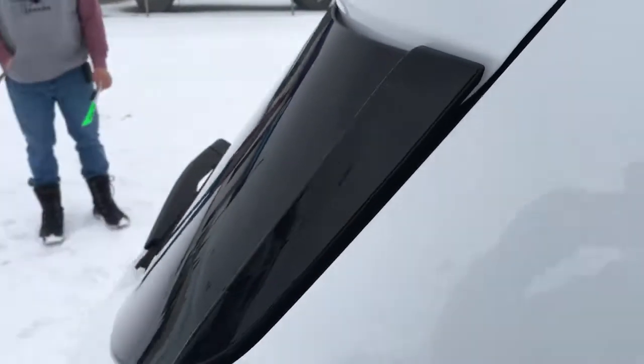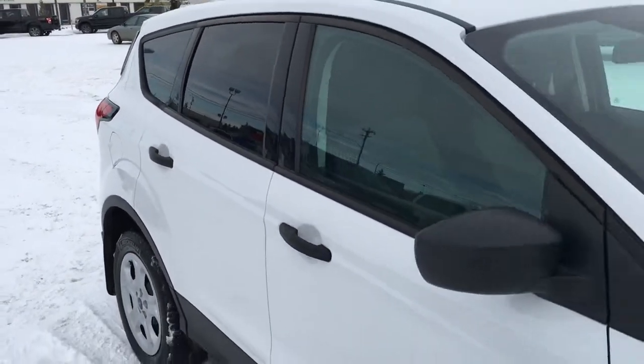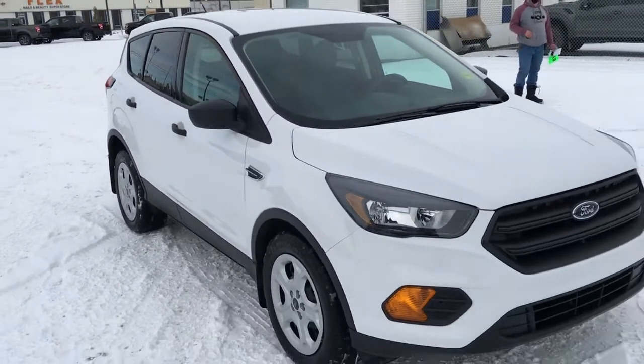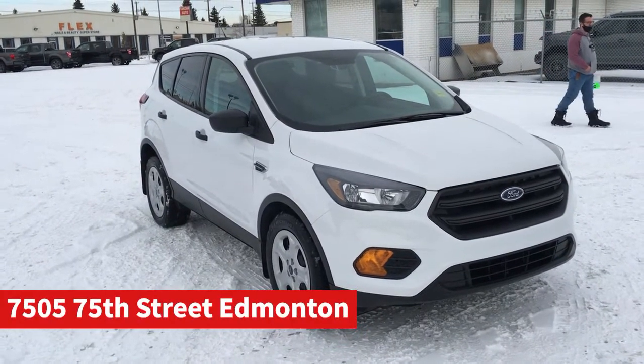And that's it for your Freedom Ford General Features Quick Tour of this 2019 Ford Escape S. If you'd like to take it for a test drive, come on down to Freedom Ford at 7505 75th Street here in Edmonton.